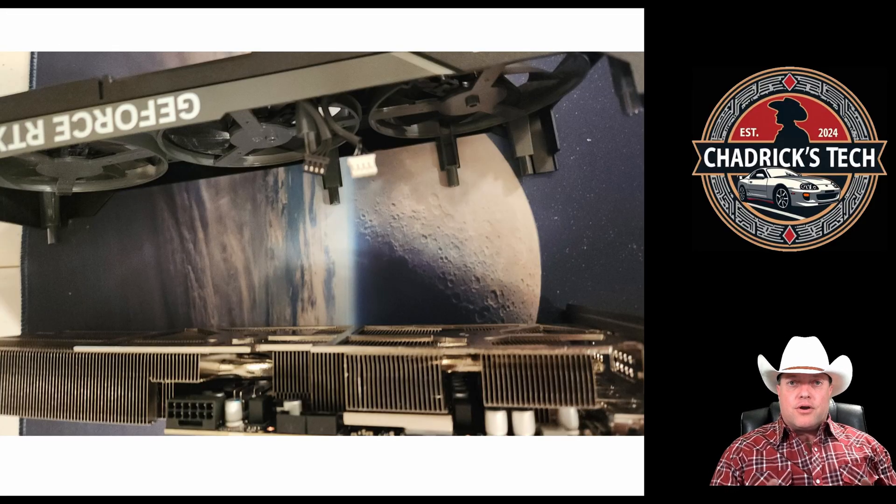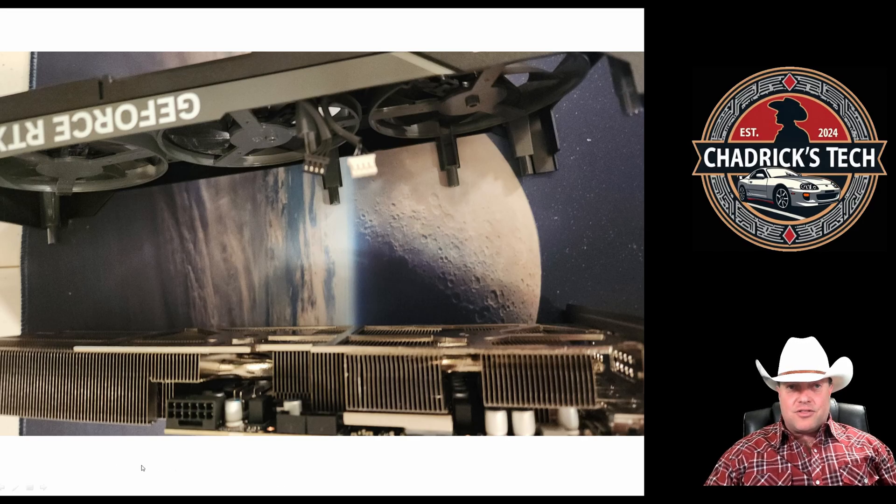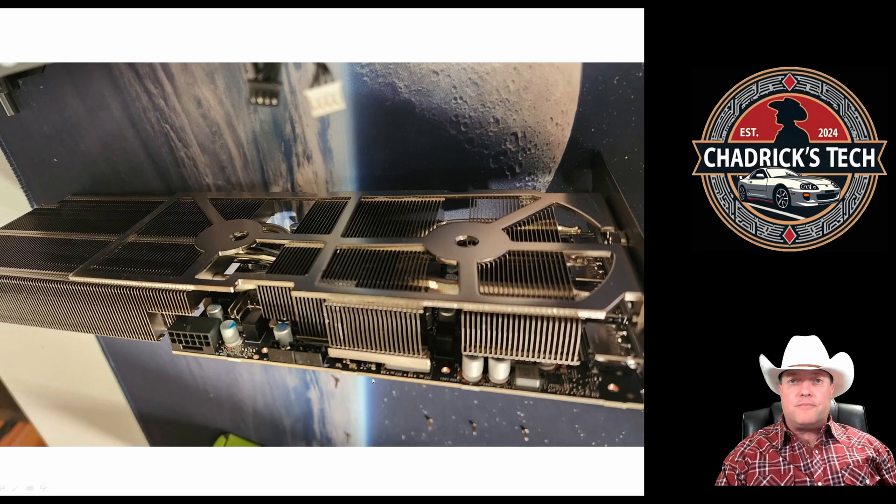When you take this card apart, I have to say it's a nice design — it's not difficult to get apart. It's sandwiched together between two pieces of plastic: you have the three fans with the fan shroud on one side and the plastic back plate on the other. Those screws go through and sandwich the card together, and you're left with the fin and heat pipe design, and then the card itself.